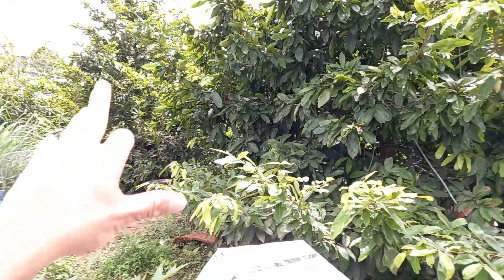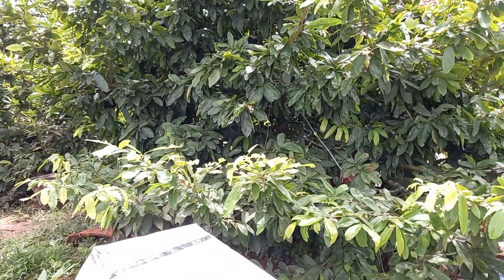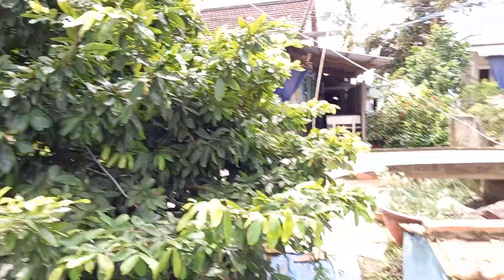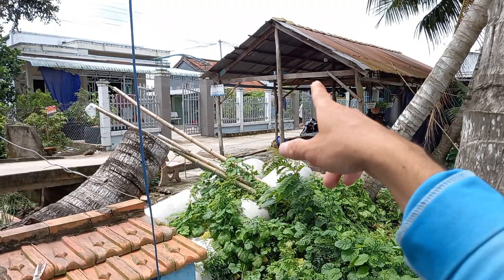Cây này là 2, 3 cây. Một tí nữa mình sẽ quay sau cho các bạn xem ha. Cây bên kia bộ đế còn khủng nữa nha các bạn. Tại bên đây là nhà của hai mình. Nhà của hai mình, nhà của hai cái bình này, nhà của anh hai bên đây nè.